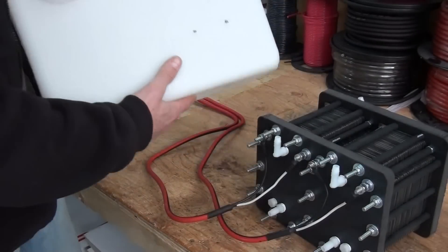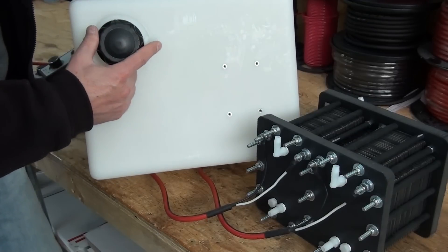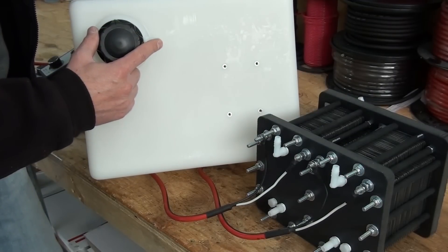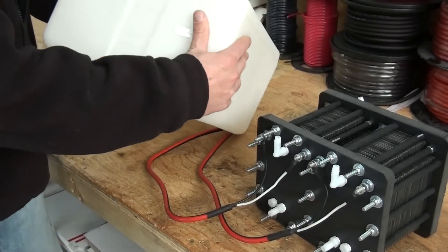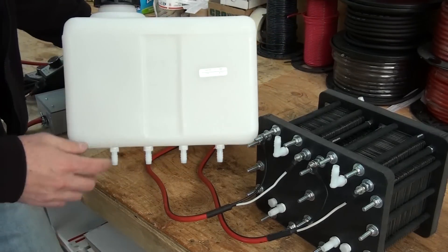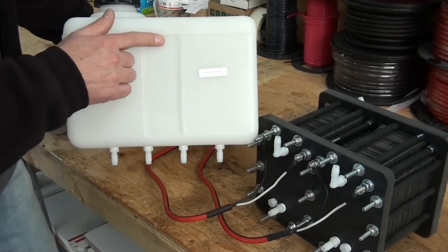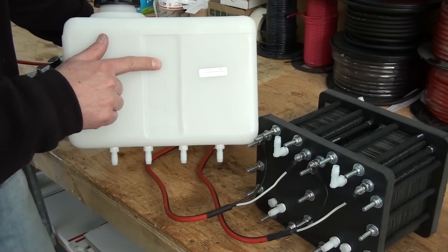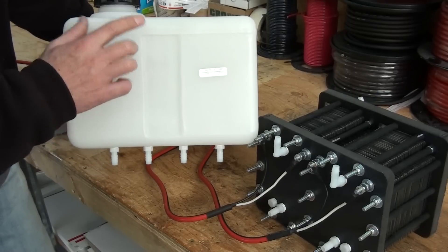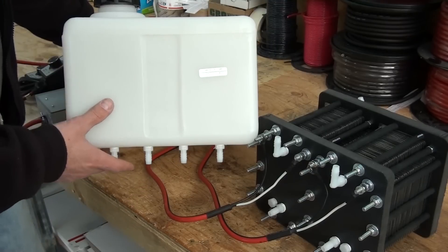On the top of the reservoir you've got your 3/8" barb. This is the HHO out, so you connect your HHO out to your project at this barb here. On the front of the reservoir it's got graduated marks all the way up to five gallons. When you fill your water, you want to fill it up to the four-gallon mark or lower. You don't want to go any higher because you get a little sloshing — you don't want to get any electrolyte on the HHO output hose.